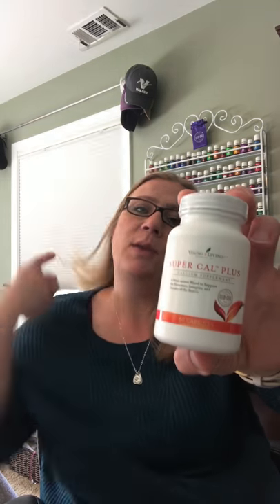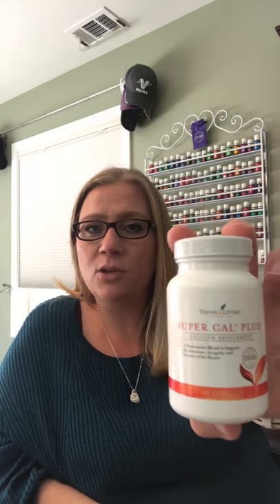We got several items for free. One I was going to place on my order anyway and didn't have to. One of them I've had on my order a couple of times and taken off because of budget is Super Cal Plus. I'm excited to try this calcium supplement — it says it's a dual-action blend to support the structural integrity and density of bones.